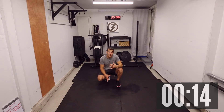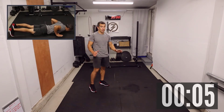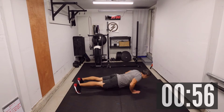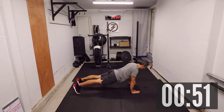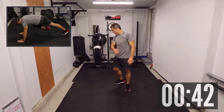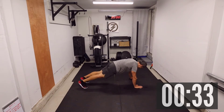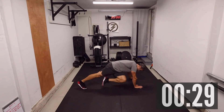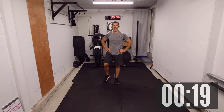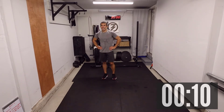Coming up next: hand release push-ups, and plank to side knee. You can do regular push-ups, push-up on your knees, or let go of the release and just do regular push-ups — three, two, one, for ten. Then plank to side knee — one, two, three, four — really bring that knee up, I feel it in my core. Eight, nine, and ten. Good stuff — we've got a little over twenty seconds left. I did a trial run on fourteen reps earlier, and it gets closer and closer to filling the minute.